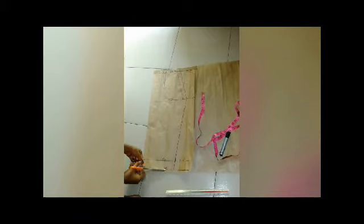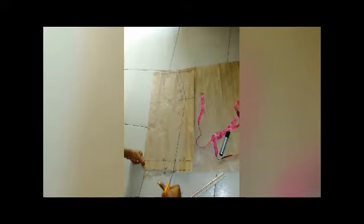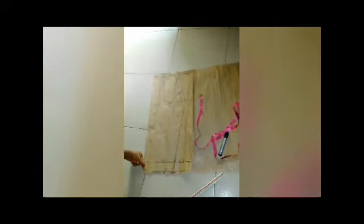So this is how to draft the front part of our pencil skirt. I'm going to cut it out now — cutting half an inch seam allowance. After finishing cutting, you can see this is my pencil skirt front pattern. Now for the back side.